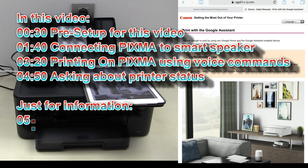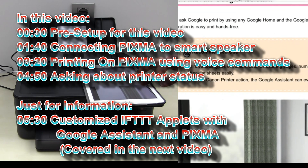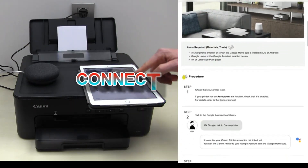By telling Google Assistant to print something, you can print different content. Follow the next steps in this video to connect your Pixma to the Google Assistant.